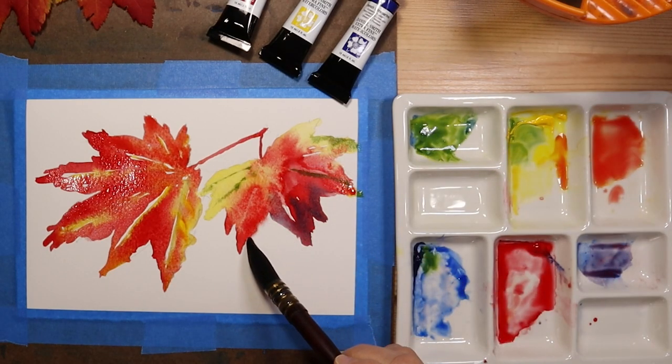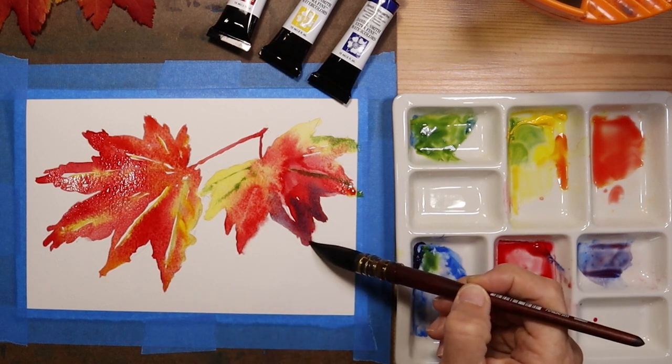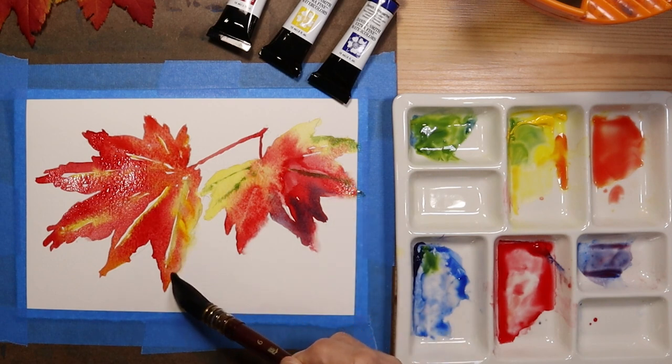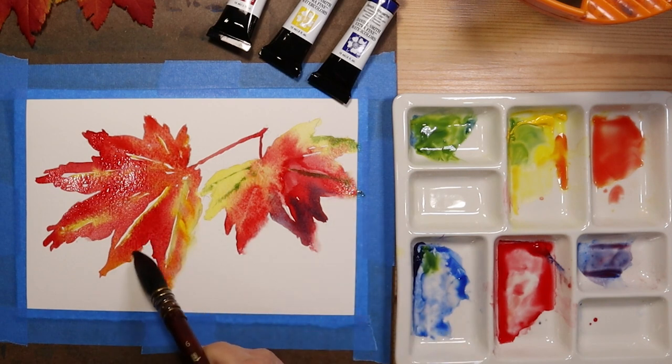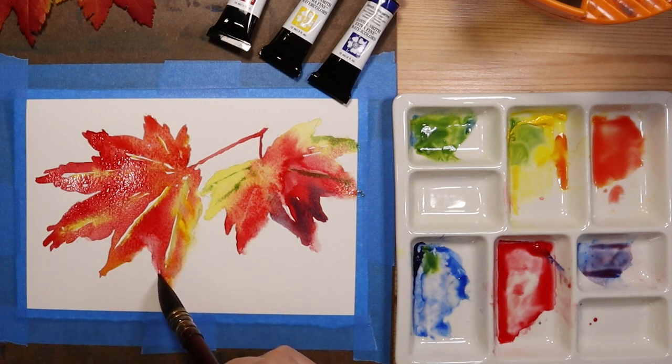Another technique that works nicely is to take the brush without any pigment in it — lots of water — and just soften some of your edges. Watercolor excels in the use of both hard and soft edges, so you want to learn how to use your brushes to achieve those effects.